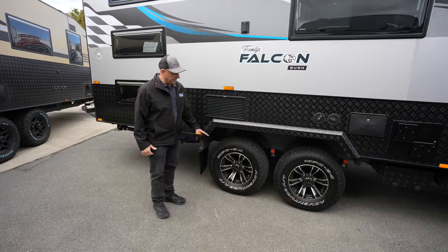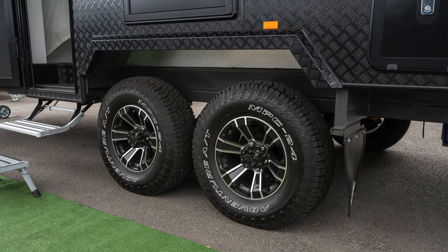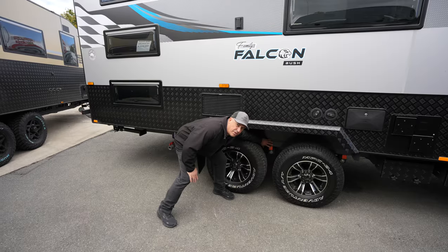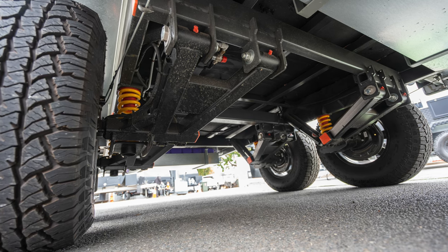We have done a couple of upgrades on this van. It has got 16 inch rims and tyres just for that bit more clearance. It also sits on top of a 6 inch main chassis, which is the same as the Wild Pack, with a 3 inch chassis raiser, so you've got plenty of clearance and plenty of strength throughout on this beautiful van.